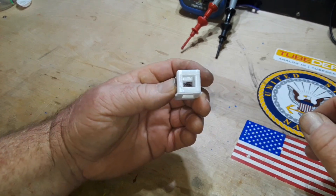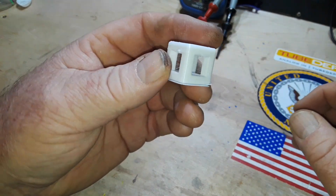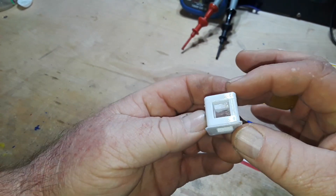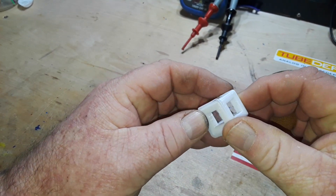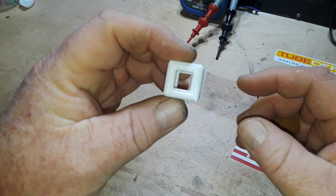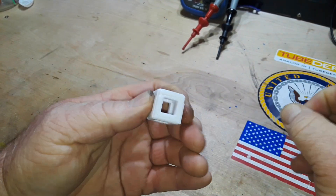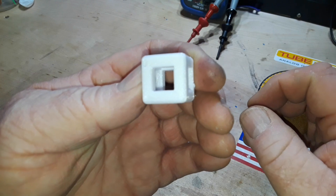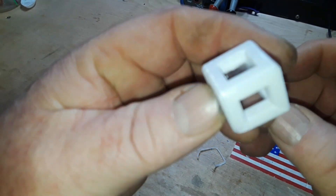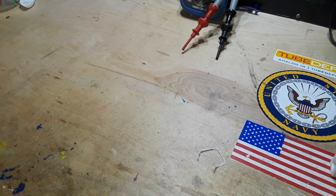All right, here we have our little cube test. As you can see we still have a little bit of stringing on all sides, but not so much on the top. The corners are good, the brim separates easily, and the first layer looks good. Looks like we had a little garbage there.